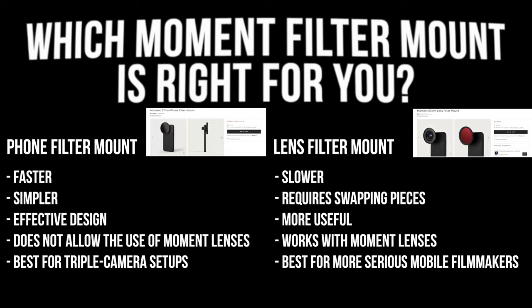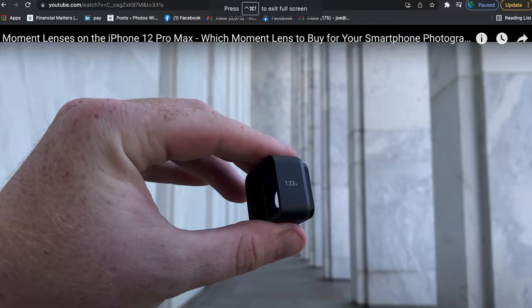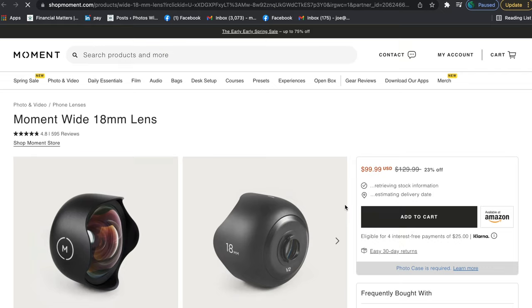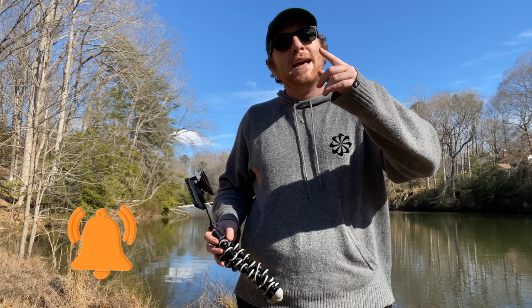And that's all we've got for you. If you feel like you got value from this video, go ahead and hit the like button — it really helps Photos with Phones out by forcing YouTube to show our videos to other people. Comment which Moment filter mount is best for you. If you do decide to purchase either filter mount, consider doing so via the affiliate links below, as the compensation helps us make more videos like this one. Subscribe to the channel and turn on the notification bell because we're coming out with twice-weekly mobile photography and filmmaking tips, tricks, hacks, reviews, and unboxings. If you like taking photos and videos on your phone — see you in the next one, bye!